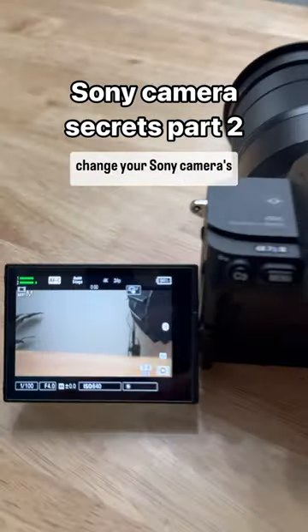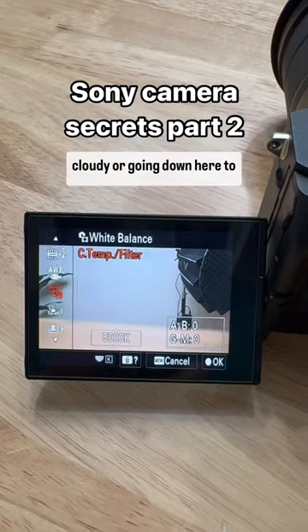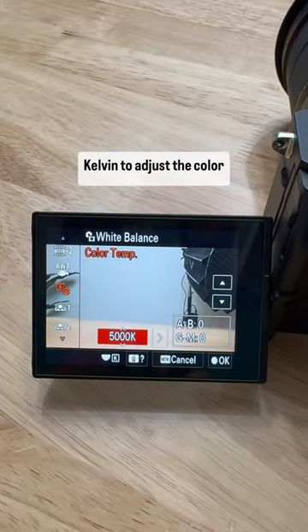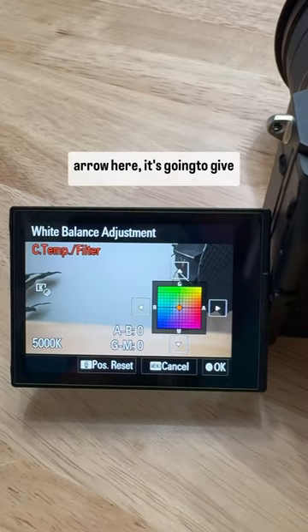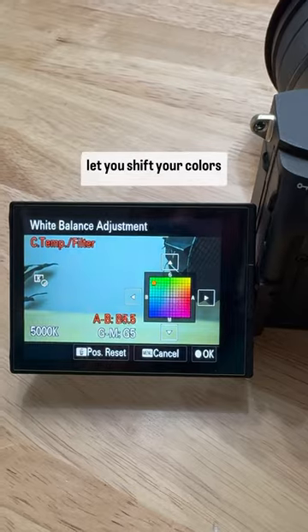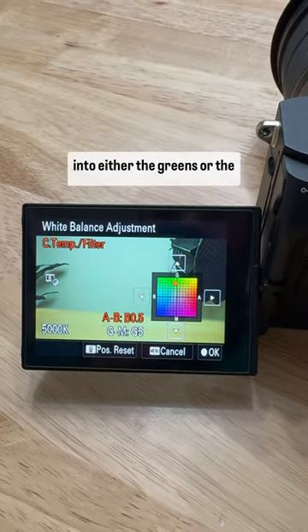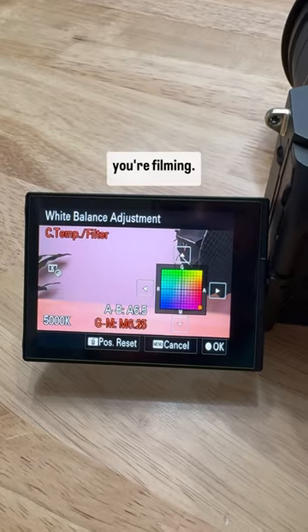You might have known that you can change your Sony camera's white balance by choosing presets like daylight or cloudy, or going down here to Kelvin to adjust the color temperature. But did you know that if you press this right arrow here, it's going to give you a white balance adjustment box that's going to let you shift your colors into either the greens or the magentas, depending on the color of the scene that you're filming.